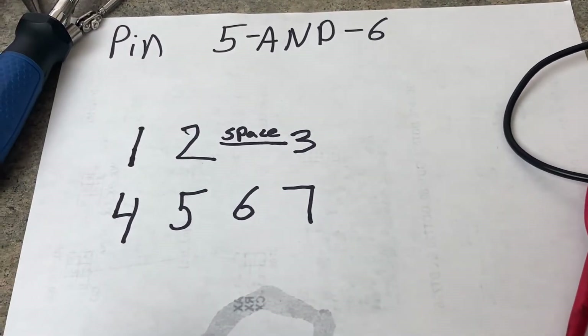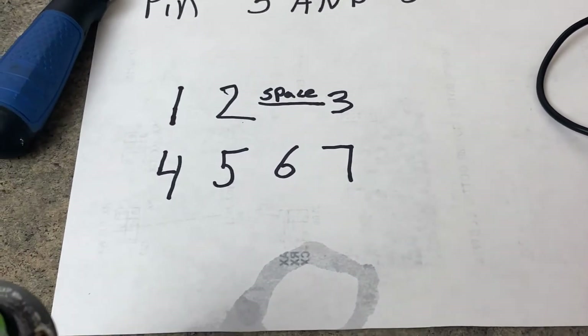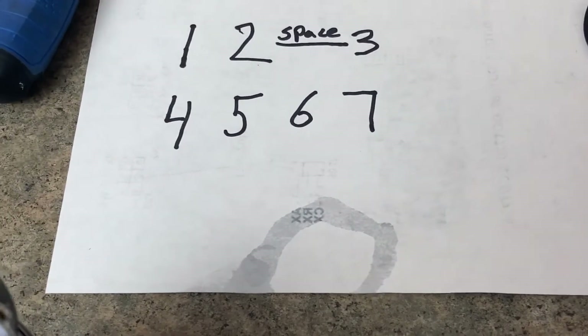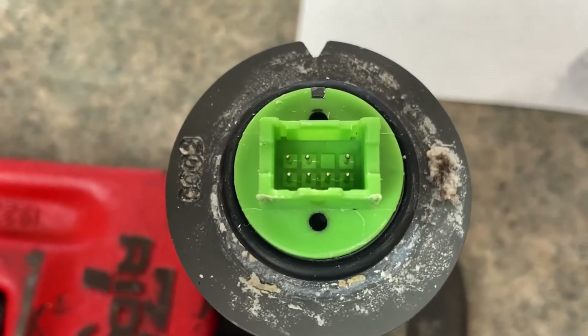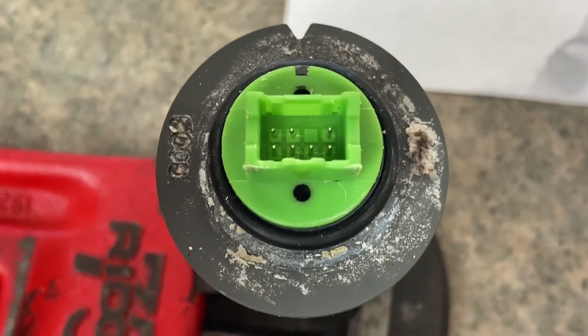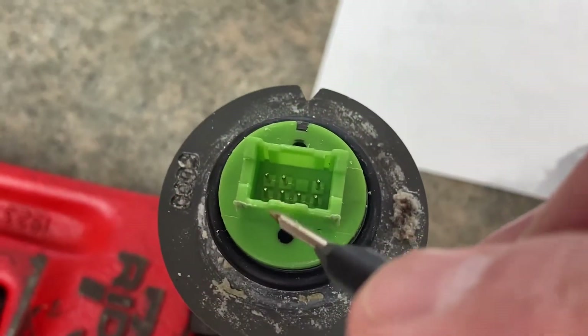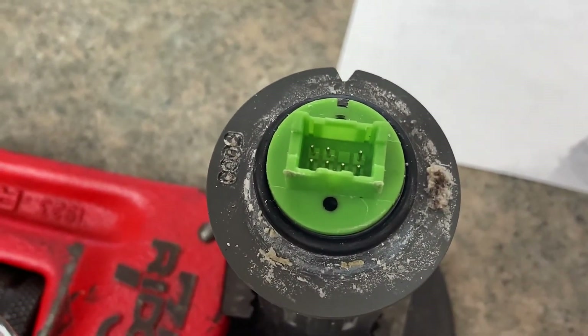Here are the pins for the flood switch: one, two, space, three, four, five, and six. Now you'll want to test the resistance of pins five and six — those are the two in the center at the bottom. Those are the ones you'll want to test, and I'll show you how to do that.